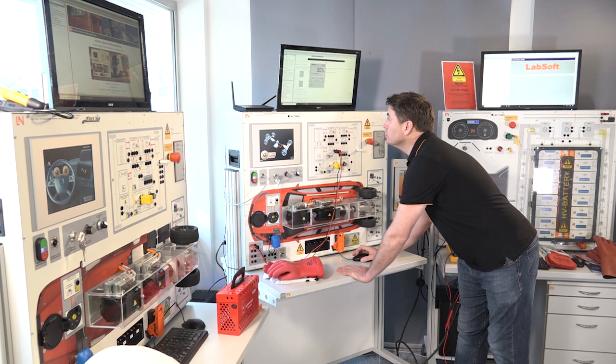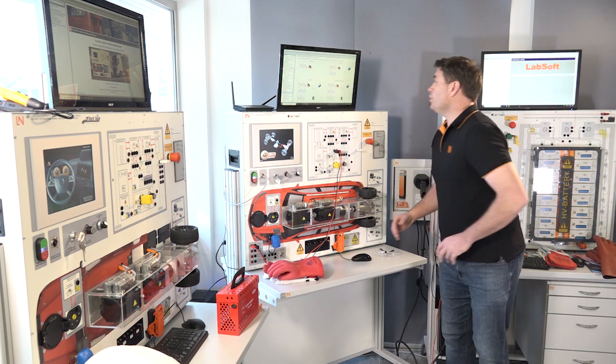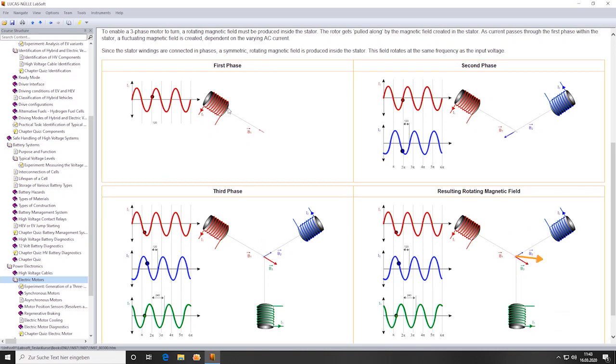Going down to another chapter within the e-learning, we can see the theory behind how a three-phase motor works. For example, one-phase, two-phase, three-phase — we can see how a magnetic field is being produced through a coil. And then on the third phase, we can see how a rotating magnetic field allows that motor to turn — basically the rotor within the motor.